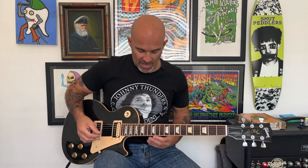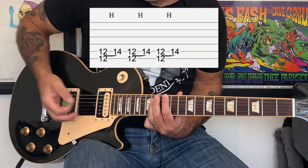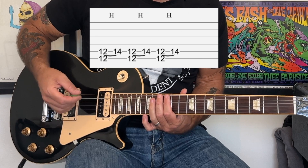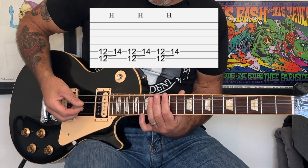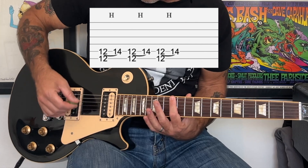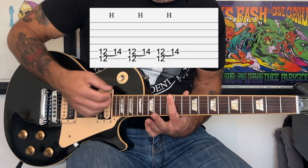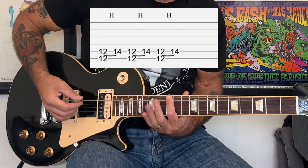The song is in the key of E and it starts off with this memorable intro that is based around an E power chord. We're going to play the bottom two strings and we're going to bridge our index finger across the 12th fret of the E and A strings, and we're going to do a hammer-on into the chord on just the A string with our ring finger.